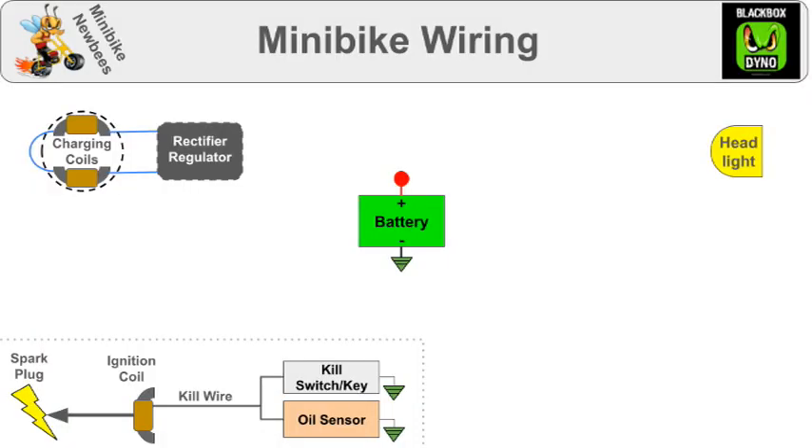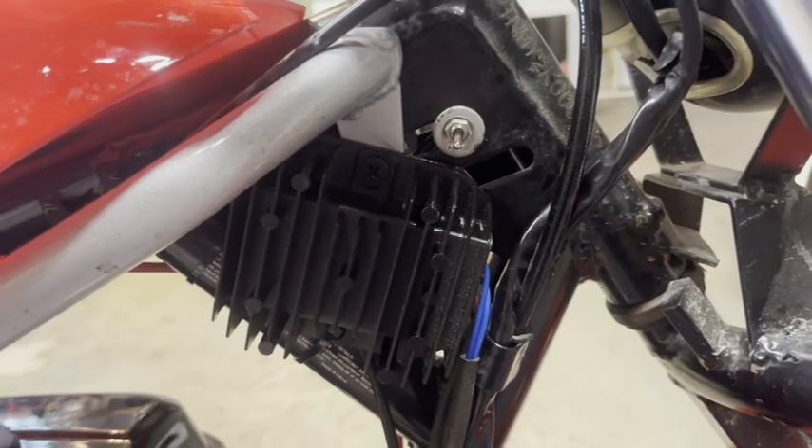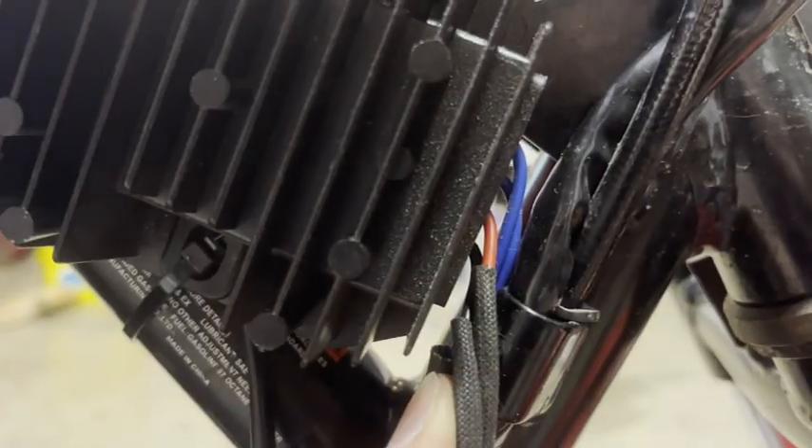Next, we need a rectifier regulator that turns alternating power from the coils into smooth 12-volt DC power for the battery. The other wire of the regulator goes to ground. Here's my regulator — the two blue wires go down in here to the charging coils under the flywheel. The red wire goes up to charge my battery and the black wire goes to frame ground.